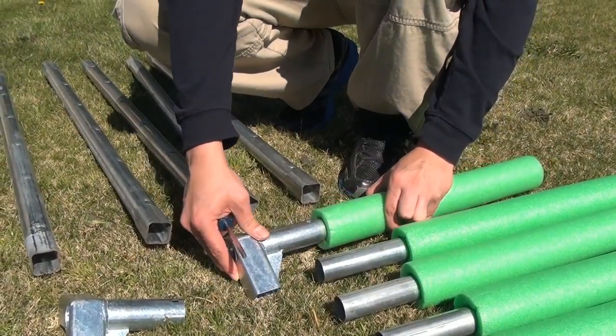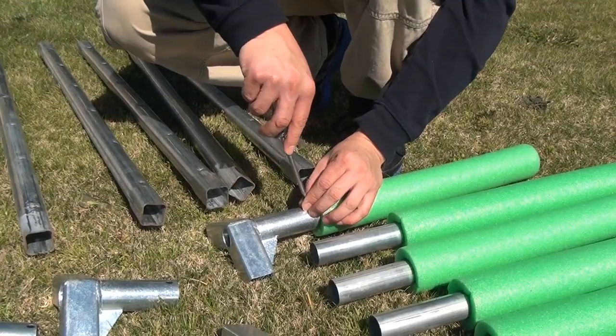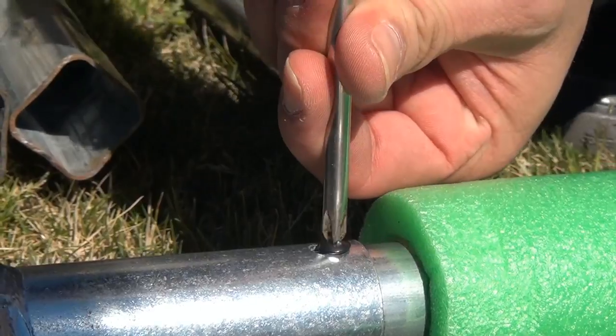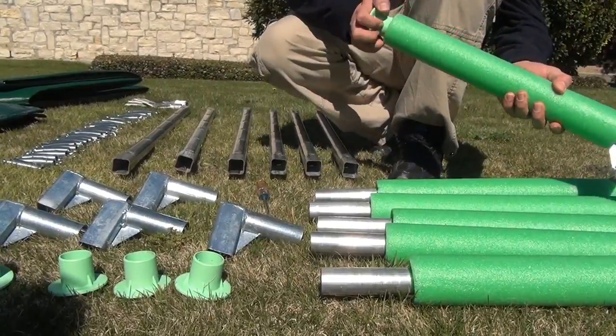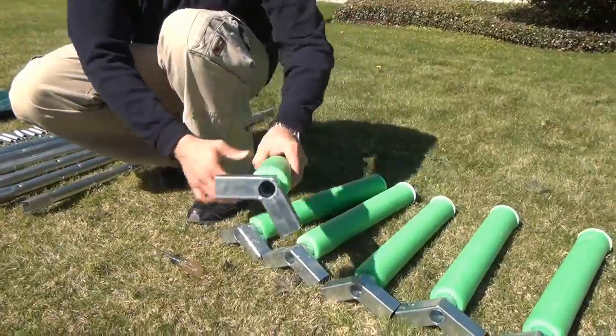Press the connector onto the tube, match up the screw holes, and take your screwdriver and screw one of your self-tapping screws into the hole. Take the leg assembly and insert the plastic footpad on the other end. Continue doing this with the other legs until you have six leg assemblies.